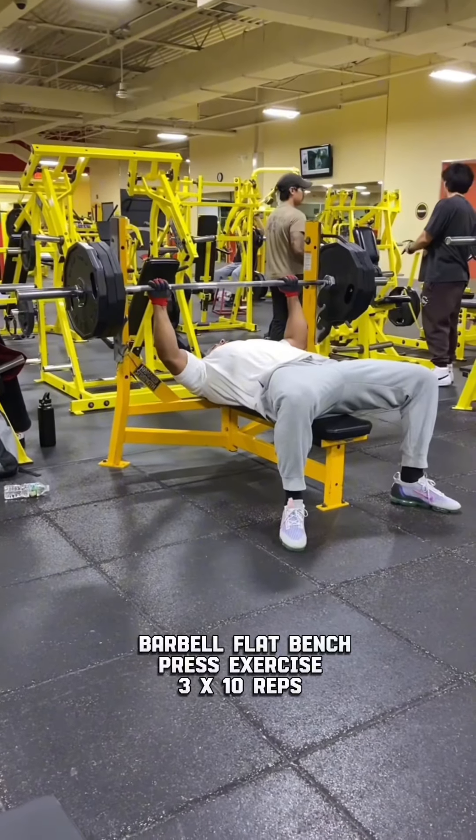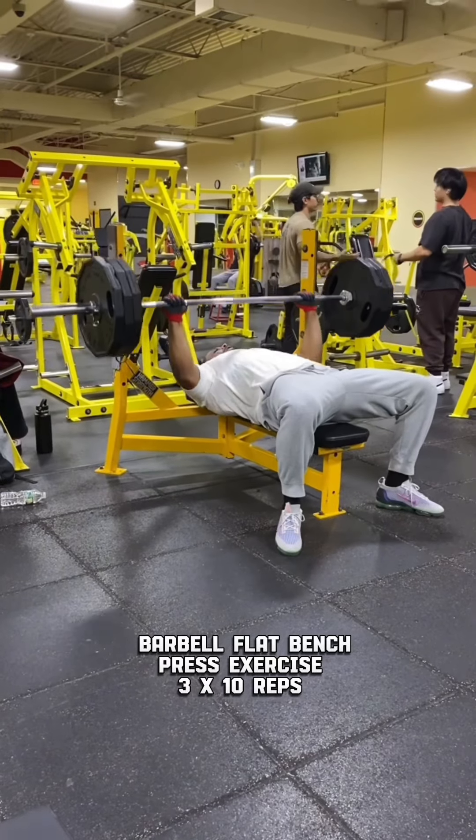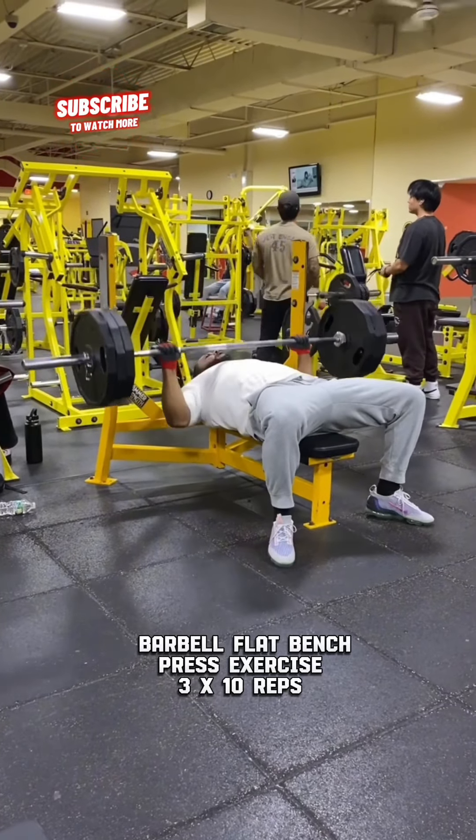Barbell Flat Bench Press. 3 sets of 10 reps.